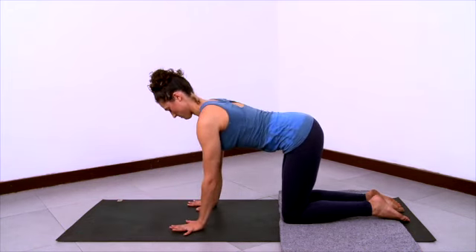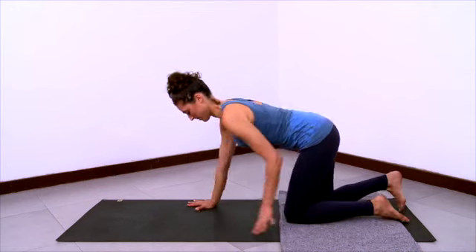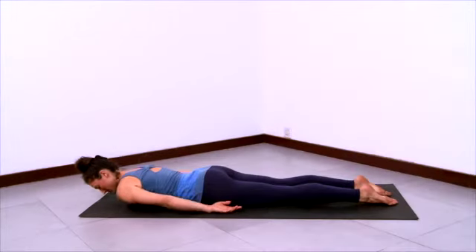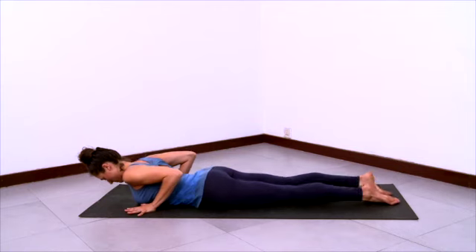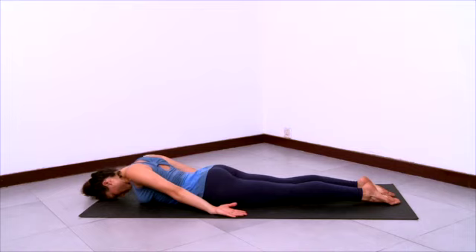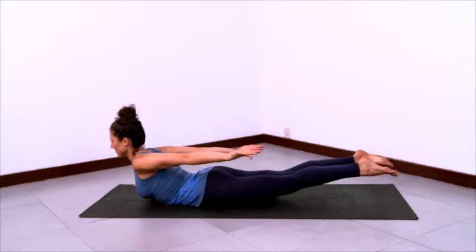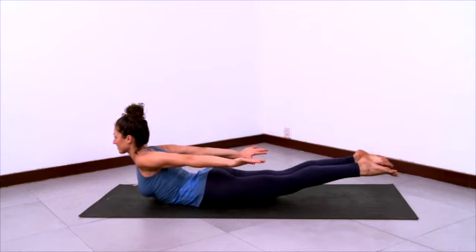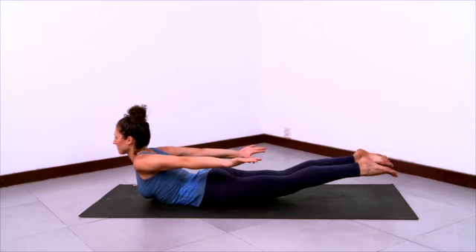And then come back up to hands and knees. Now lay down on your belly for Shalavasana. One at a time reach your legs back so that you set yourself up very long on the floor. Take your hands by your hips, forehead down, and then start to lift the shoulders up towards the ceiling. Lift your legs. Lift the wrists. Reach your chest forward. Reach your legs back and pull the arms back as you stretch your spine forwards.